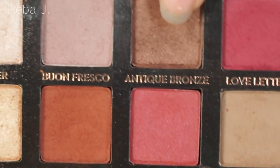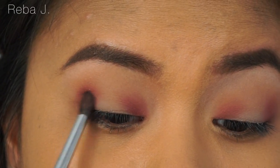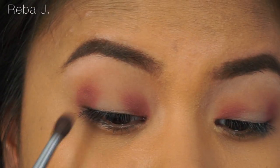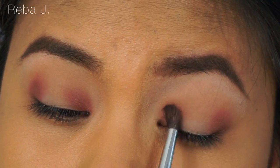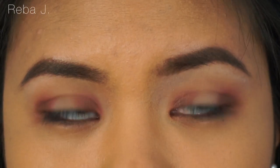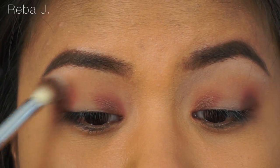Now I'm just going to take a small blending brush and dip it into Antique Brown. We're just going to concentrate it at the corners of the eyes, right on top of Love Letter. Now going with a clean blending brush, we're just going to blend it together so it's not so harsh.